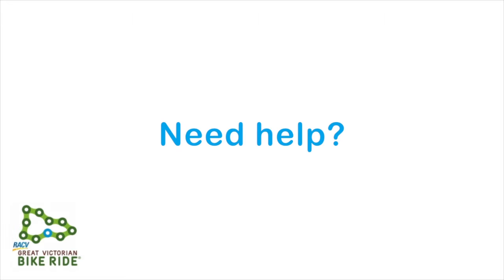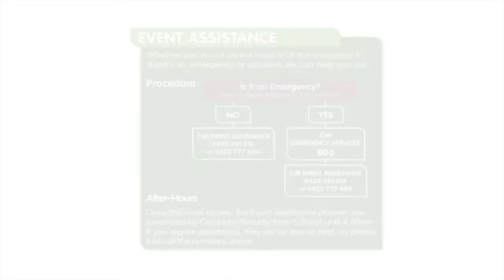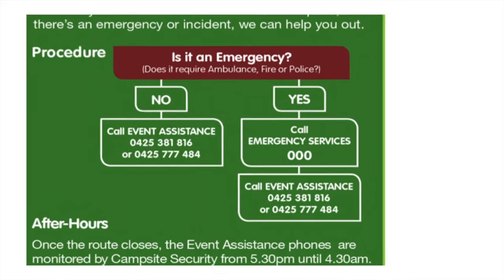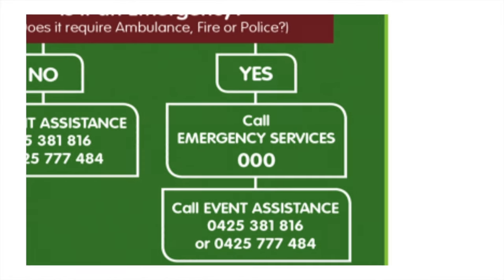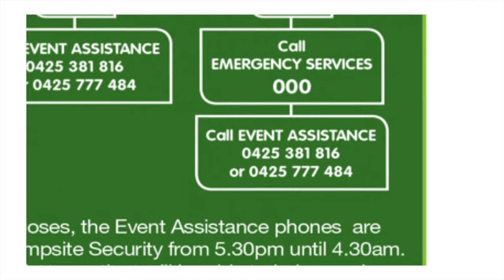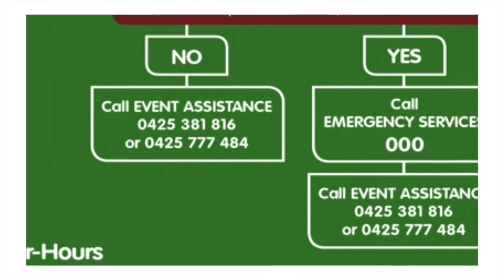Need help? If anyone in your group needs assistance or is involved in an accident on the event — whether out on the road or at the campsite — one of the best things to do is call the event assistance phone line numbers, which can be found on the back of your event passport. Before you call, ask yourself: is it an emergency? If it is, call 000 first and then call event assistance. If it's not an emergency, just call event assistance and the team will help you out.